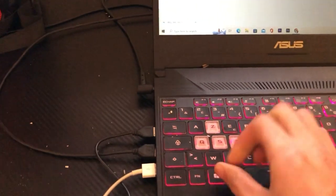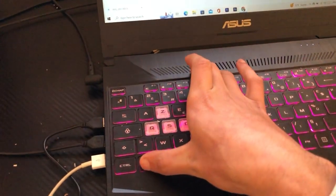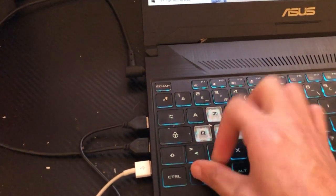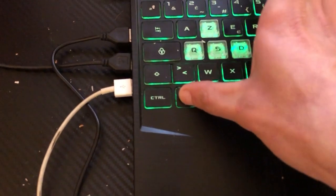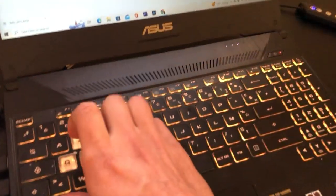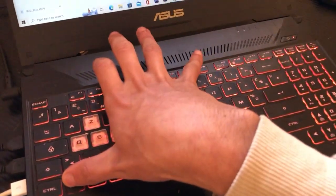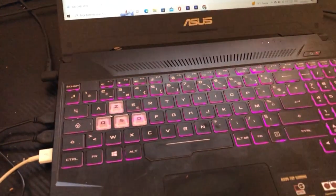If it doesn't work, you can click on FN and try all the keys along the top row. Press FN and then try F1, F2, F3, F5, F6, F7, F8, F9, F10 — that's what I do most of the time to discover how to turn on the keyboard light.